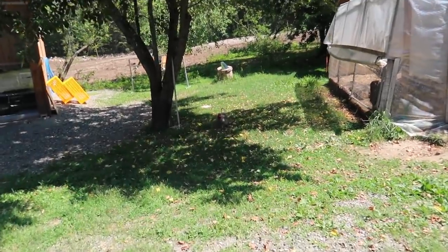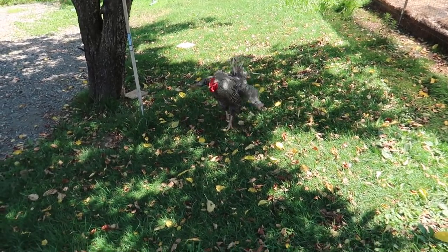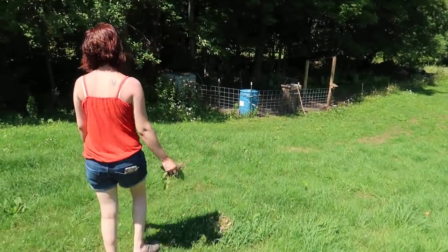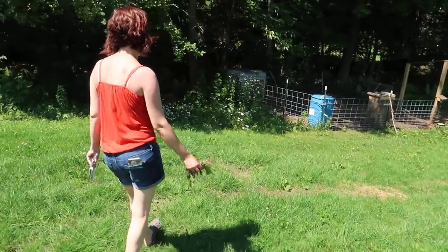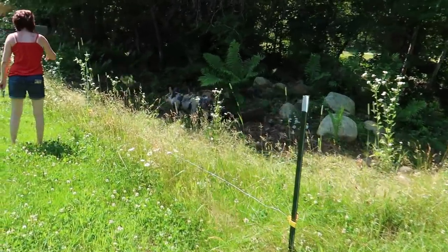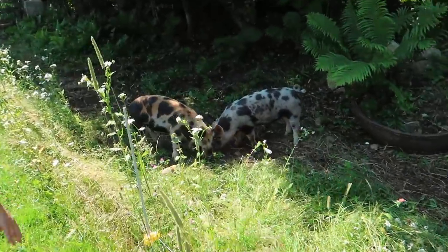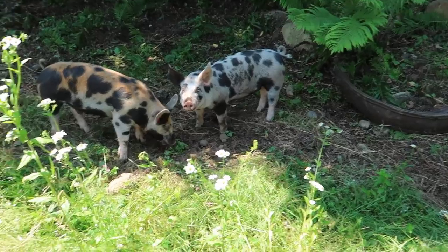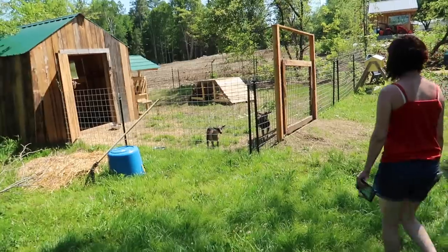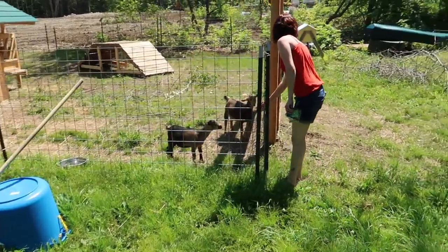Mr. Big, you're no fool. Is that nice in the shade? Now we've got to find the pigs to give them your beet greens. You like the beet greens? Do they want to come out and say hello?